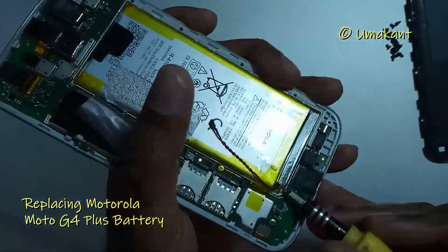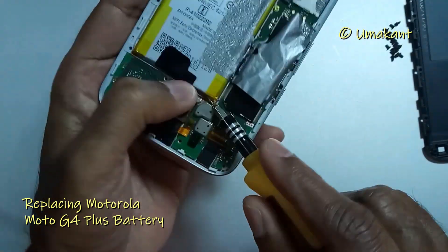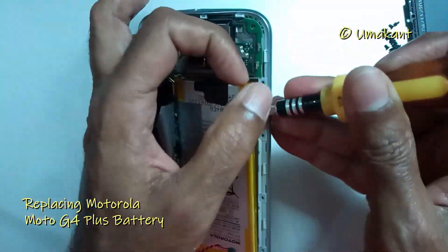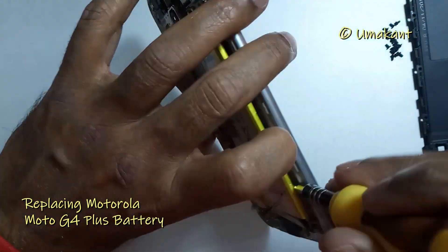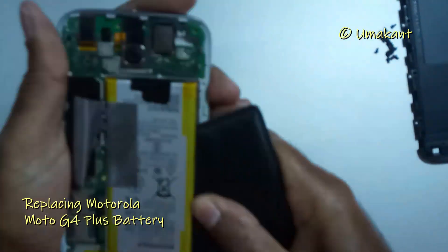Now remove the battery from its case. The battery may be a little tight because it may be fixed with a little bit of glue inside. Just pull with a little force from different sides and remove it carefully. In my case there was a lot of glue and it was very tightly attached, so I had to apply a lot of force to remove it.